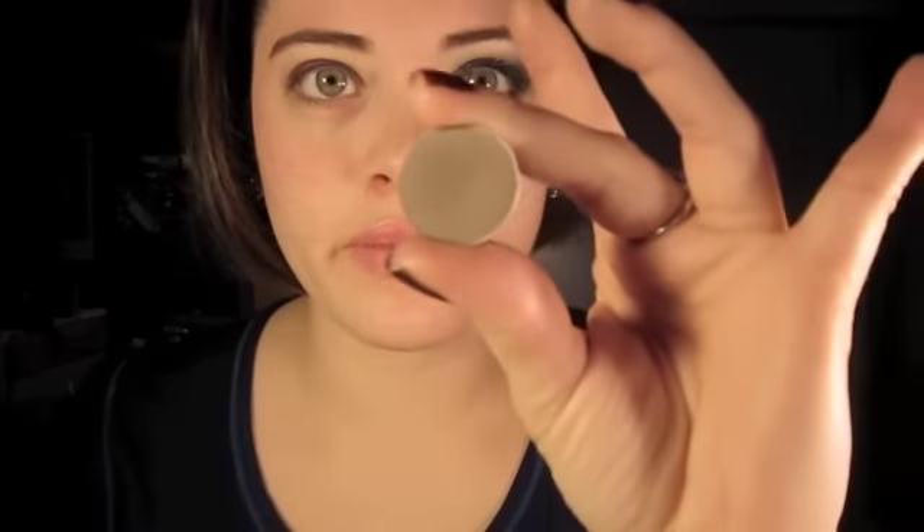This cream color base by MAC — I'm going to apply it with my fingers because I don't have a clean brush to do this with, so I'm kind of stuck doing it like this. Now take any gray color that you have. I have this one — it's called Copper Play by MAC.